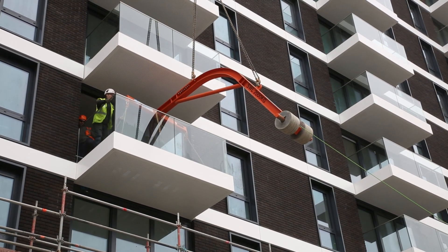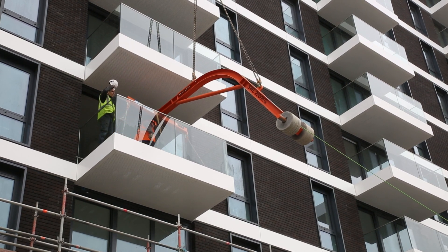As soon as it is in the correct location, a locking mechanism ensures that the balcony is safe to walk out onto.